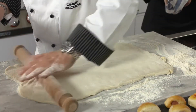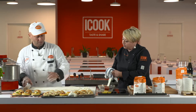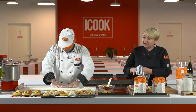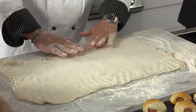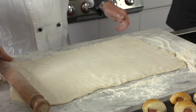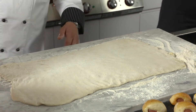Abbiamo fatto l'impasto, l'abbiamo fatto riposare, raddoppiato, l'abbiamo preso e appoggiato sul nostro tavolo con una bella spolverata abbondante di farina. Ricordatevi — la farina abbondante. E quindi non va rimpastata, la spiacciamo da lievitare. Una cosa importante: non va rimpastata.